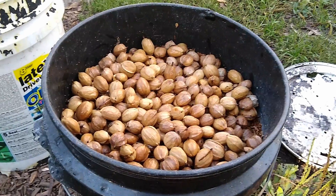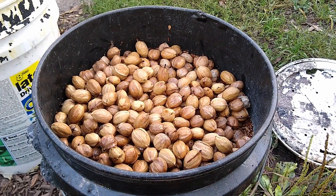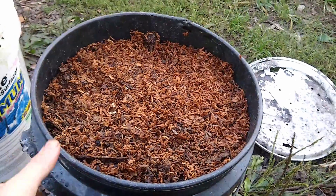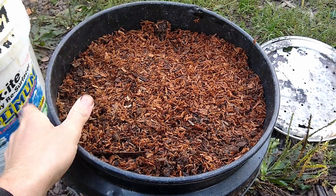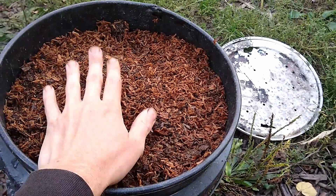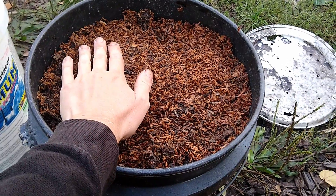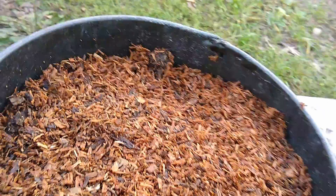I've counted and put all the nuts into the layer I had started beforehand, and now I'm just going to add sawdust — or wood shavings — on top of it. This bucket still has some space above it; I could probably fit one more layer of nuts, so I'm just going to cover it for now and continue adding nuts as I go.